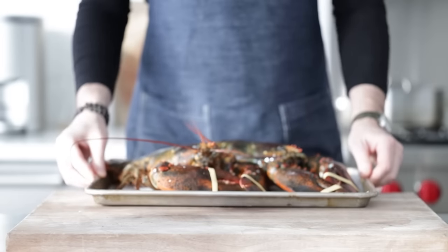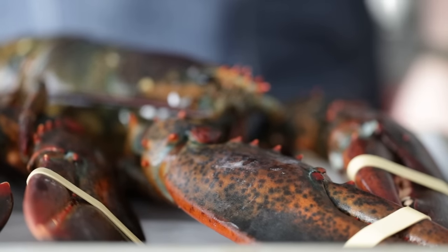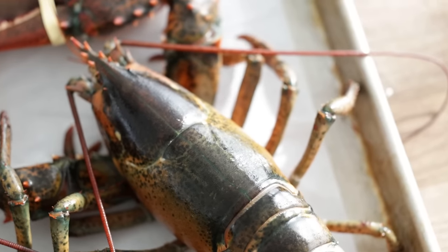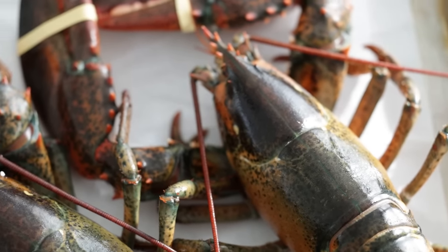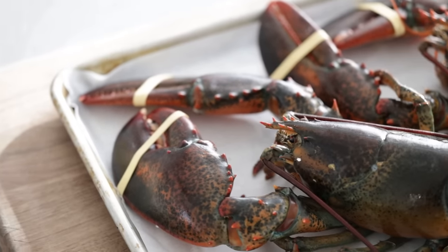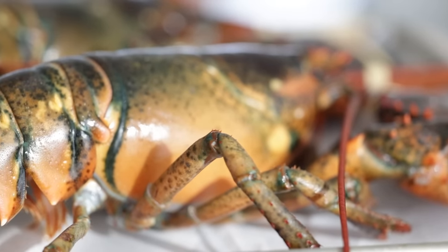I have two two-pound lobsters each, totaling four pounds or 1,814 grams of fresh live lobster. A huge thanks to my friends over at Cousins Maine Lobster who sent me these beauties. They said they would give all of you 15% off on any of your orders if you use the code BILLY15 at checkout at CousinsMaineLobster.com. They also said they would leave the code up for as long as they could — so maybe even a couple of years. I'll put it in the description below.